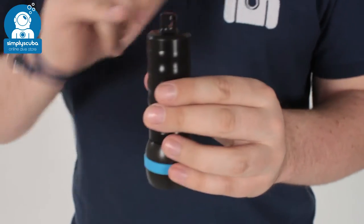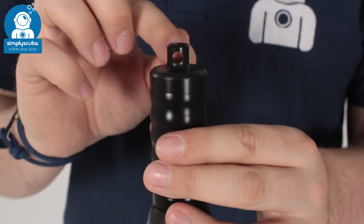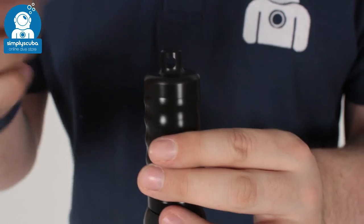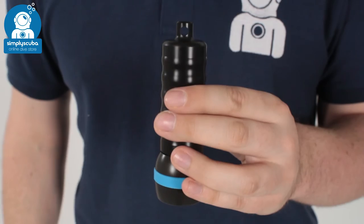At the bottom of the body, again machined out of the single piece of delrin, there are attachment points where you can thread a lanyard or anything onto that just to clip it off onto a D-ring.